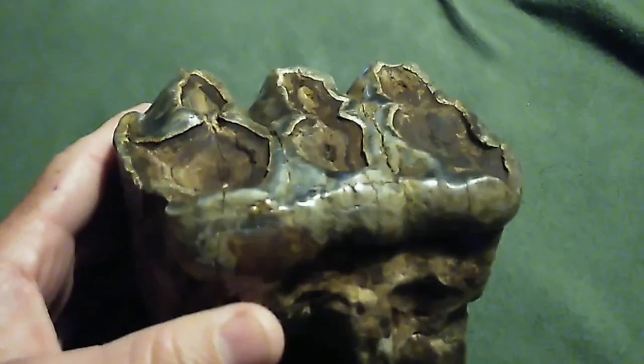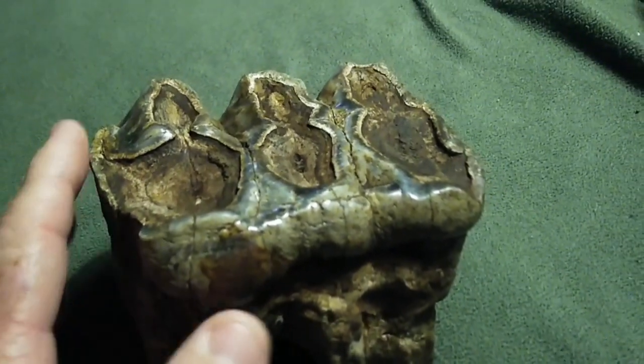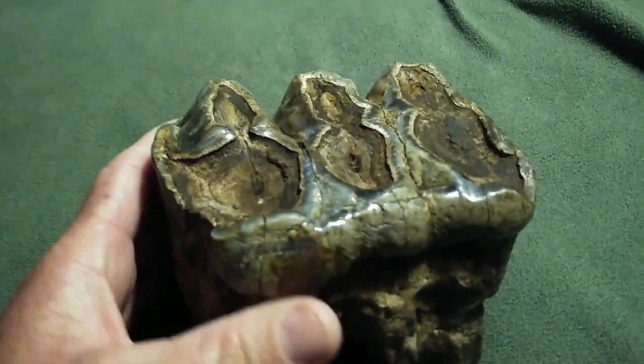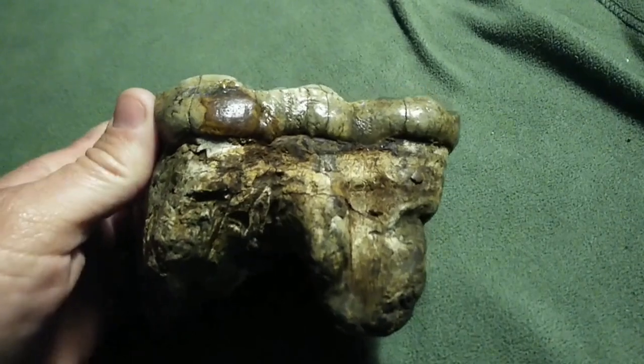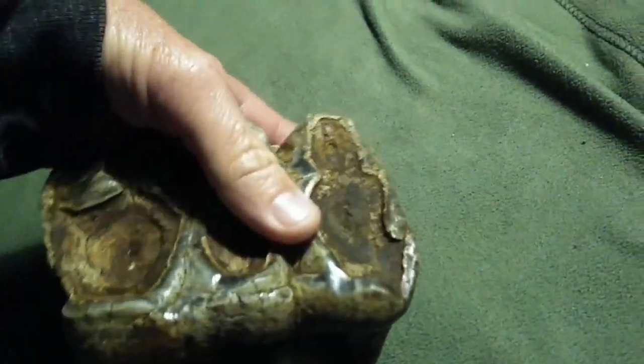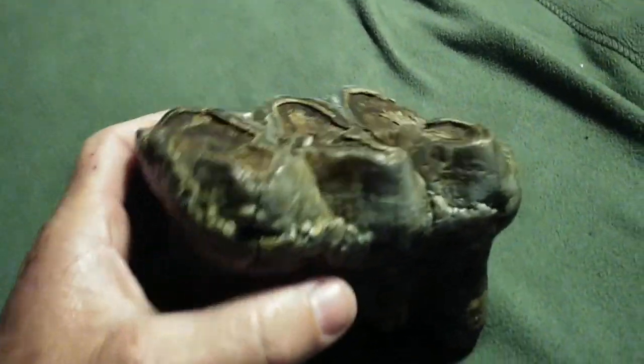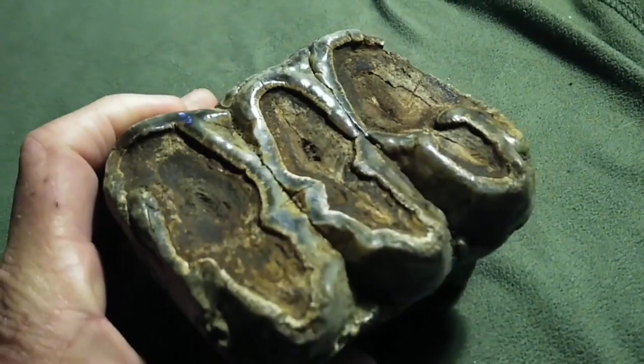The one good one that I found was a five-hump tooth that had fully intact crowns. I should have kept it, honestly, but I sold it. I regret selling that one. One of these days I'll find another good one like that. What was stupid is I really didn't even need to sell it — I don't even know why I did.